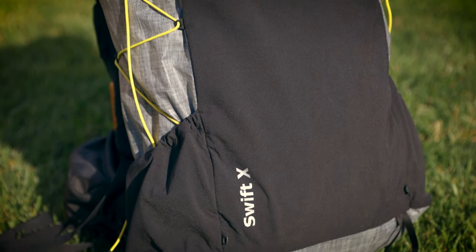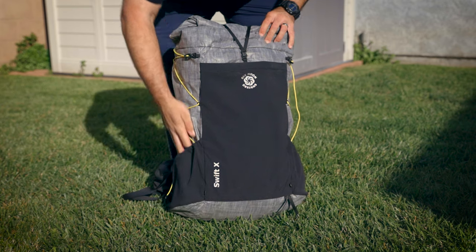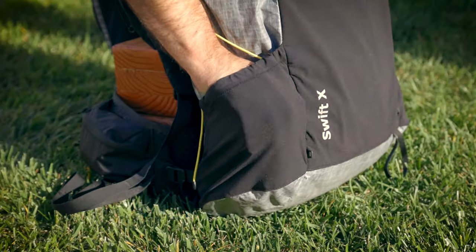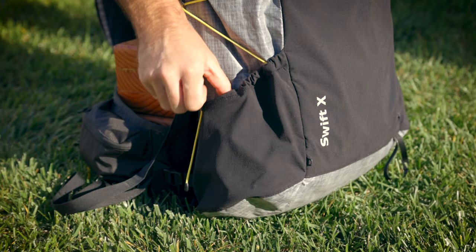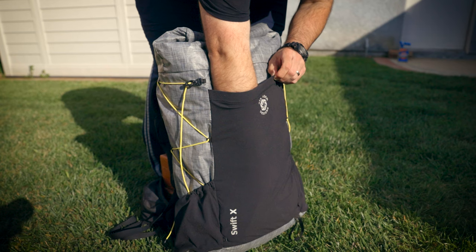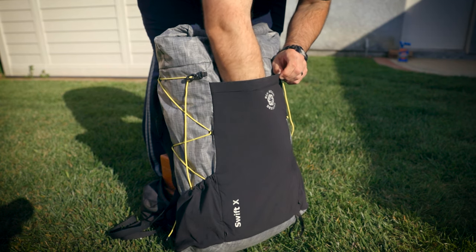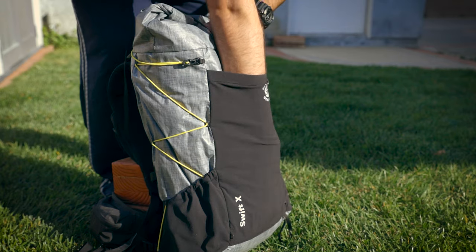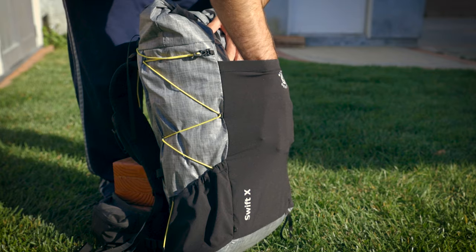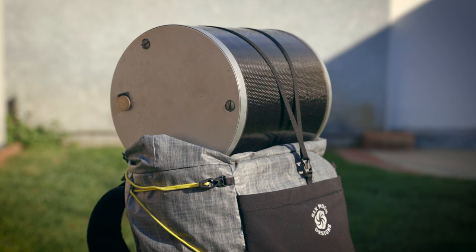The Swift X has a 36-liter main bag with another four liters in the extension collar. In addition to the interior space, it incorporates two one-liter side pockets and one larger three-liter center rear pocket. The two side pockets feature a gusseted bottom and an elastic compression strap on top. The large center rear pocket is perfect for storing quick-access gear. Six Moon Designs uses four-way woven stretch material for all pockets so gear can breathe and the pockets can last.